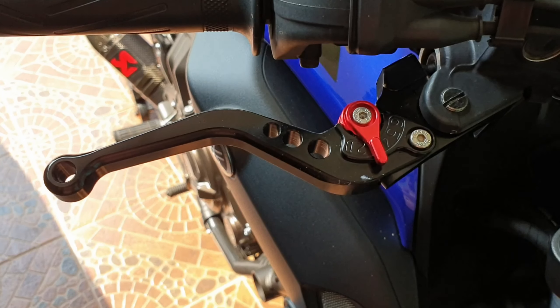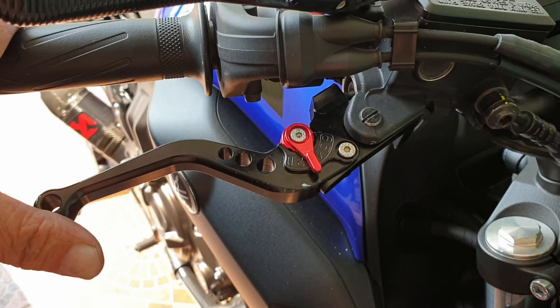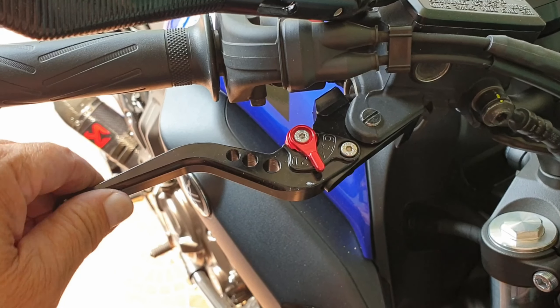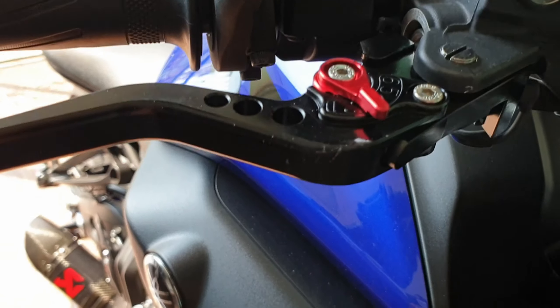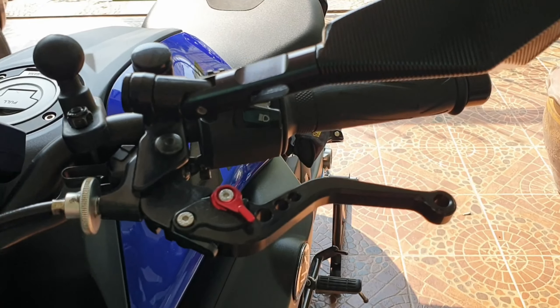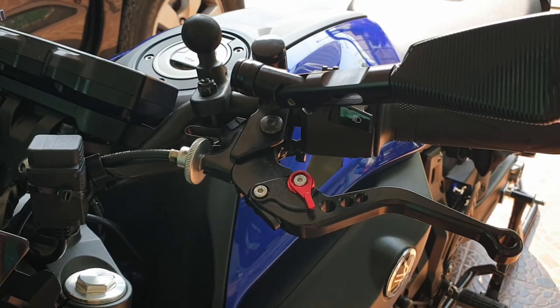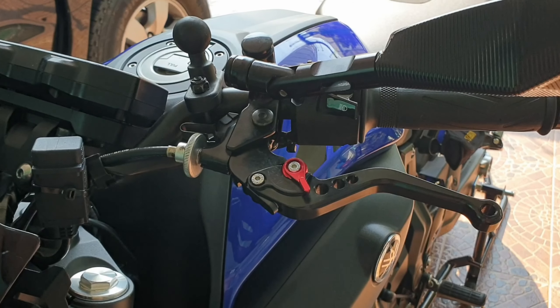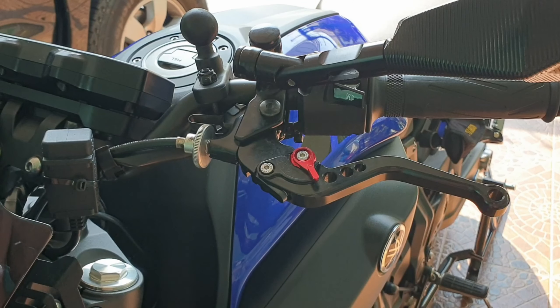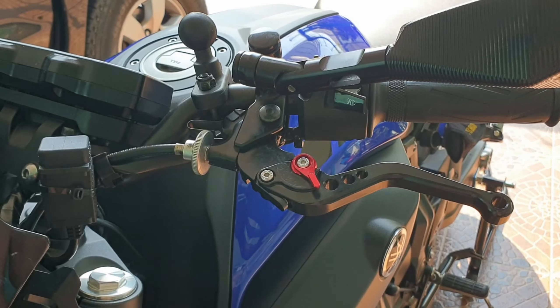I bought some new levers for the bike — brake, fully adjustable CNC, bloody good quality brake and clutch levers, fully adjustable as well. That was 600 baht, which is £15 for the pair — can you believe it?